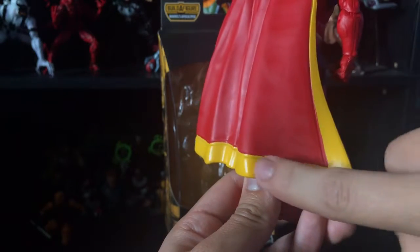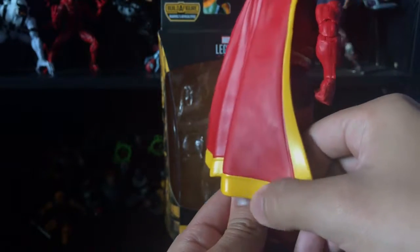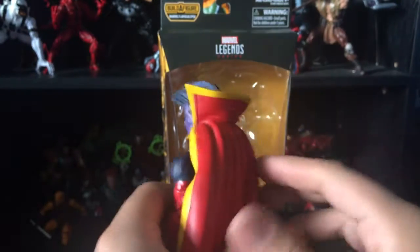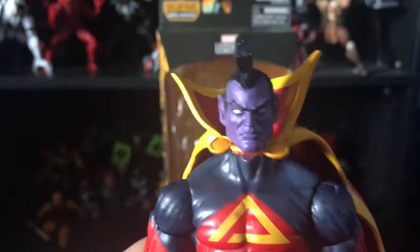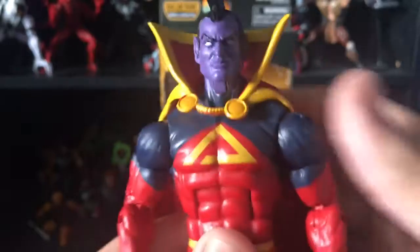In person the yellow is really splotchy right here — it's not painted smoothly, it's very rough. There's no wash on the cape either, which is a little bit of a bummer. You can see the yellows are missed right there. The face sculpt, though — that's the only thing I really like about this figure; it is absolutely gorgeous.